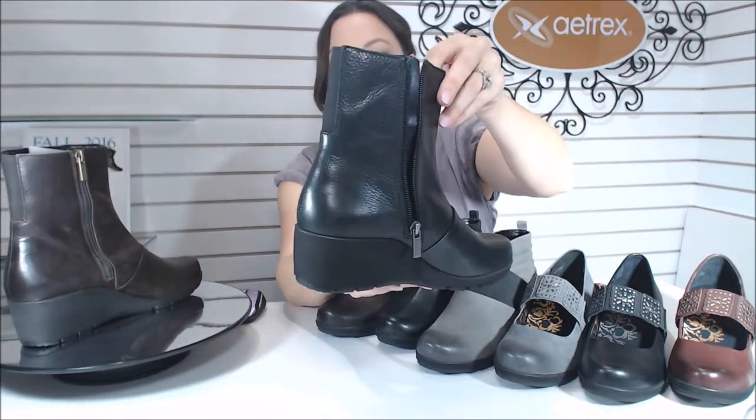Going around to the inside, it is a full zipper — one of the best features. You have this super soft lining inside, a faux fur type material, and it's incredibly soft.